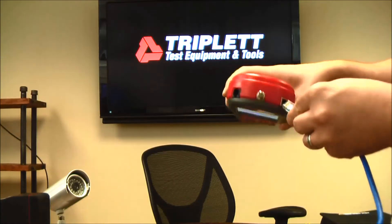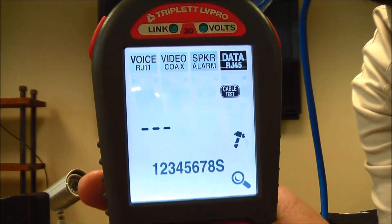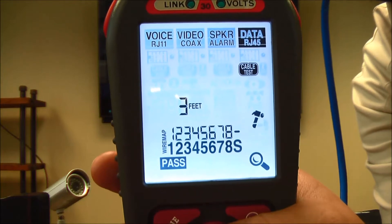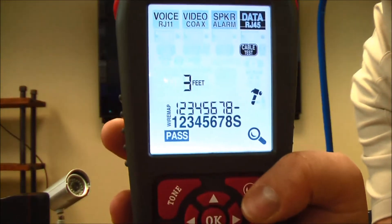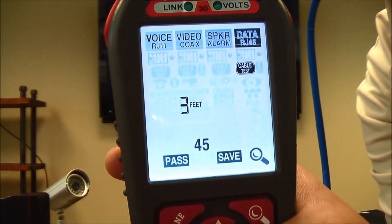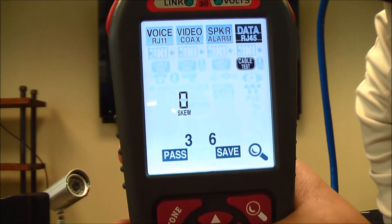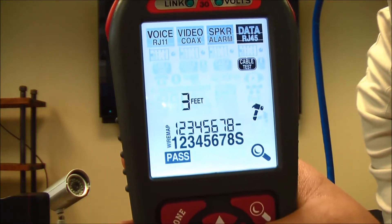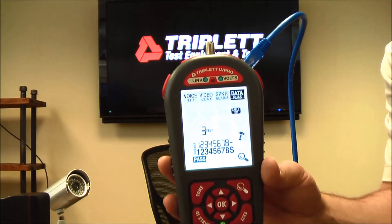Using the same cable, I plug it in at the top and press OK on the cable test. It says the cable is three feet, it passed, and all the pins are lined up. If I press the hourglass key on the side, it gives me more information: the length on each pair — three feet on pairs 4-5 and 7-8 — plus the skew, delay, and ohms of each pair. That's very helpful for diagnosing a cable. You can save all of this to one test result and review it later or hand it to a client.